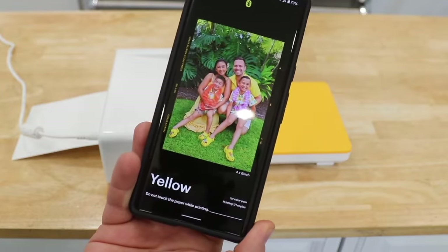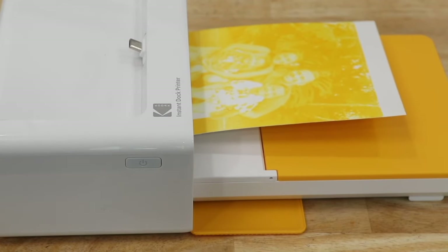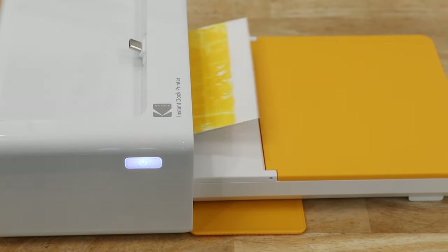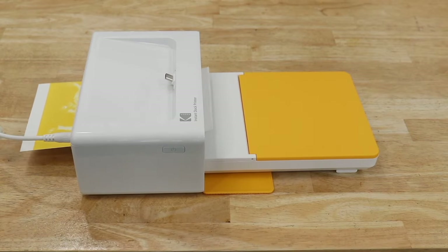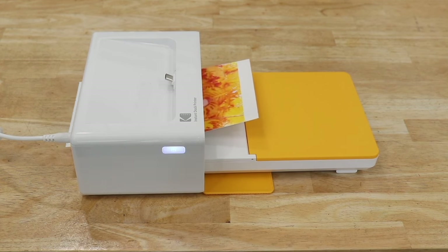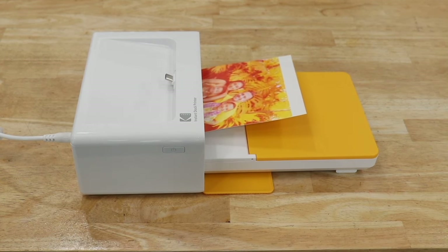Right there you can see the photo is starting to come out. It goes through a couple of different stages — you can see it's putting on the yellow and then the cyan, and it really does create a full color, high quality picture with this thing.